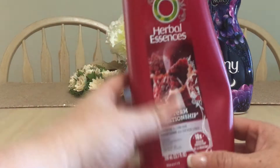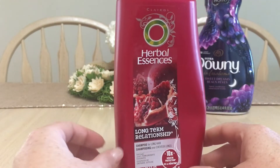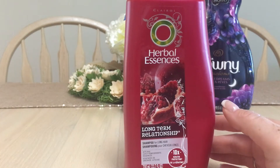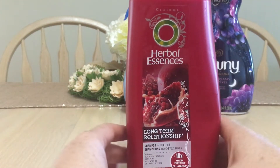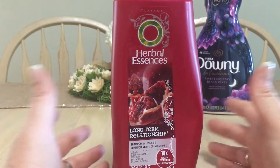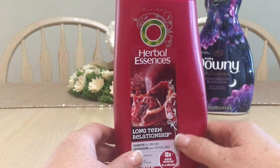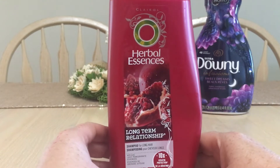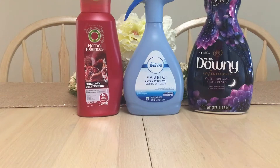I have Herbal Essences Long-Term Relationship shampoo for long hair. I enjoyed this one but I have to use a different shampoo now. My fiance was using it and he liked it — he doesn't really care about shampoo — so he finished up the last bit. I stopped using it for myself and he started using it, and he liked it.